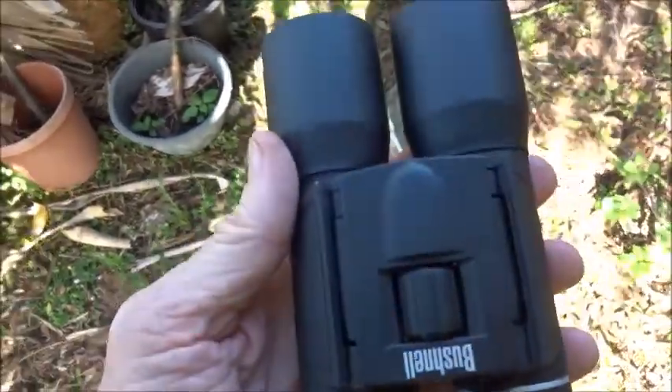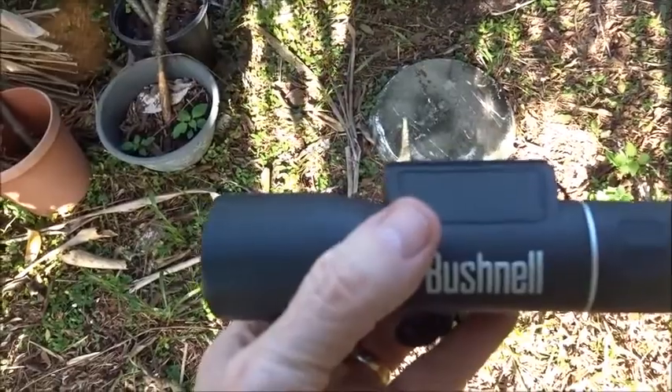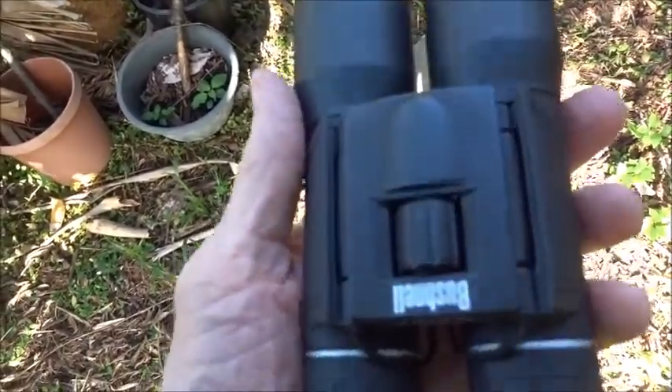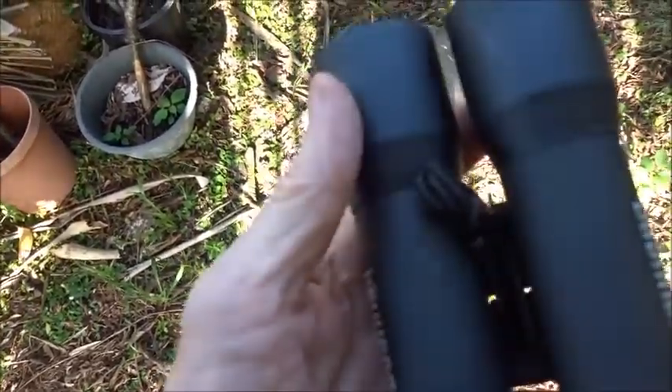So if you haven't already done this, this might be something to think about — put it in your get-home bag, your get-out-of-town bag, or just keep it in your vehicle for whatever you might need it for. You might need to see out in the distance, see what you're getting into.